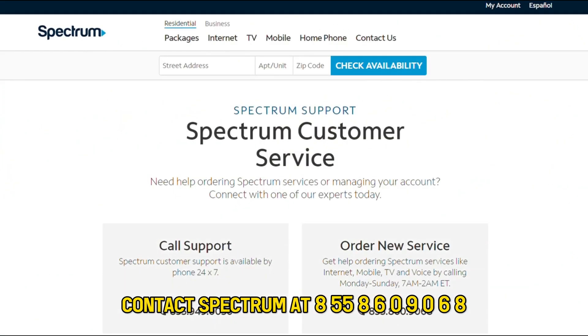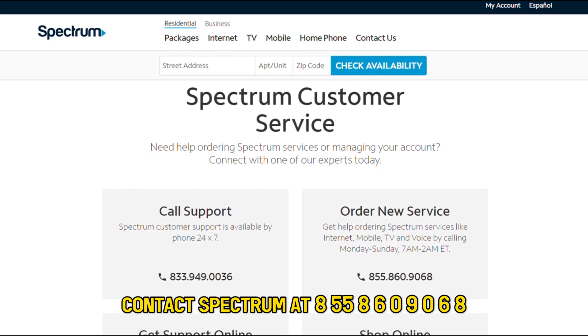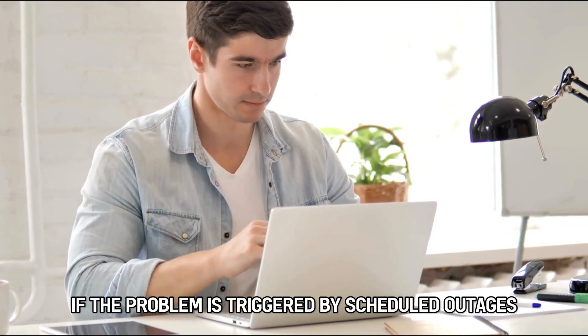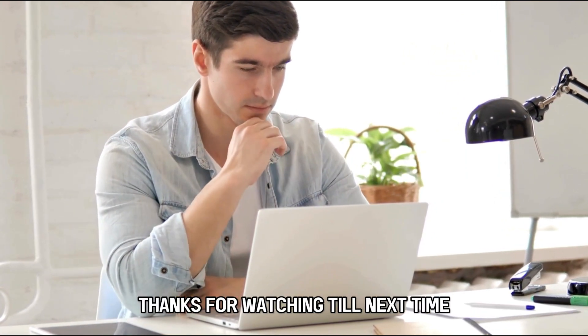Contact Spectrum at 855-860-9068. The phone number is in the description. The support team will tell you if the problem is triggered by scheduled outages in your area. And that's it — thanks for watching.